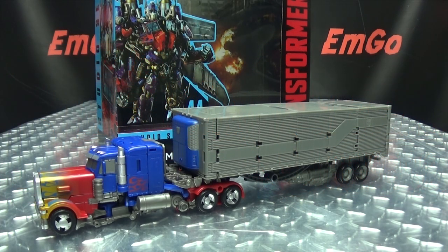What's up, my peoples? Emgo here, the freaking geek himself, and today we will be reviewing the Transformers Studio Series Leader Class Optimus Prime!